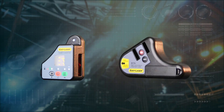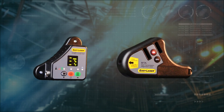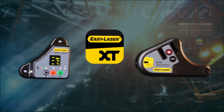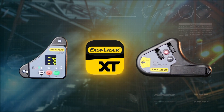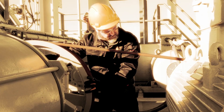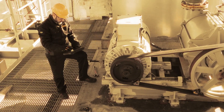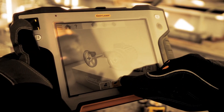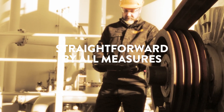All in all, the XT190 by EasyLaser is an easy-to-use and reliable digital belt alignment tool. Operated through the same app as all other XT units, the XT190 provides accurate and efficient results in real-time, with multiple readout options documented with a graphical report. EasyLaser — straightforward by all measures.